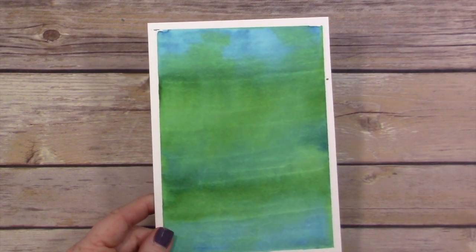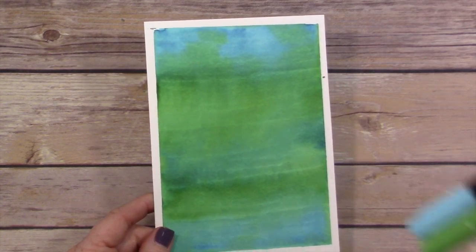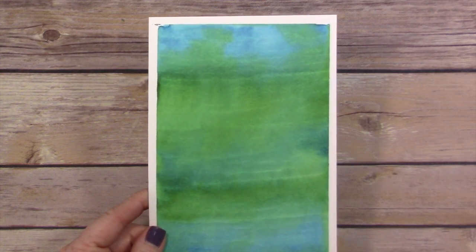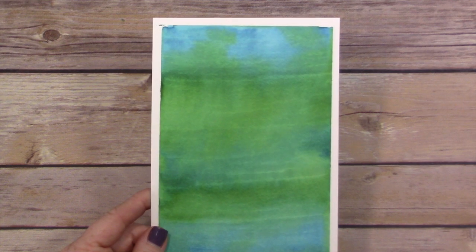Here's another example using Tempting Turquoise and Cucumber Crush. I did the exact same pattern and you can see it made a gorgeous background. You can play around with different colors to make different backgrounds and just see how they turn out.